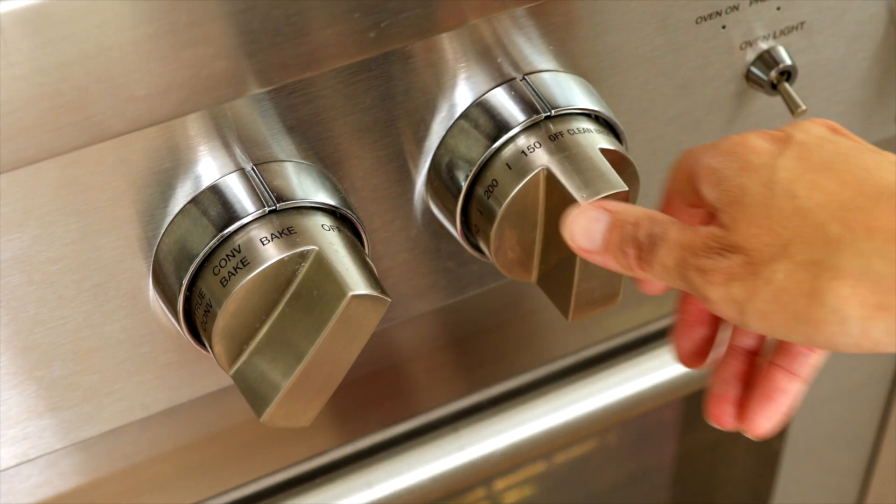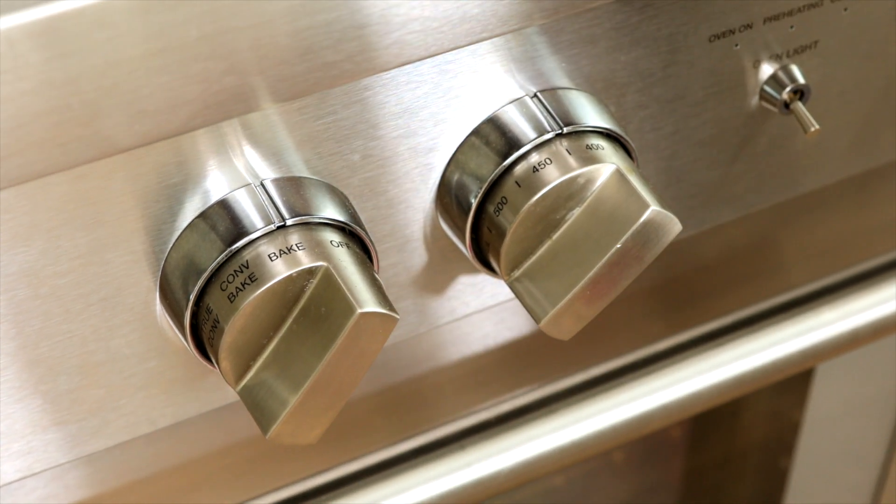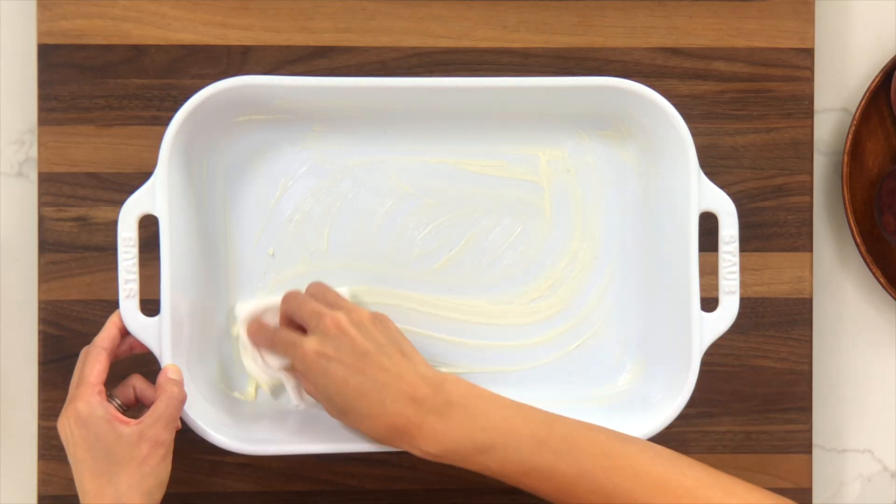To get started, set the oven rack to the middle position. Preheat the oven to 425 degrees Fahrenheit. Grease a 9 by 13 inch baking dish with 1 tablespoon of softened butter.